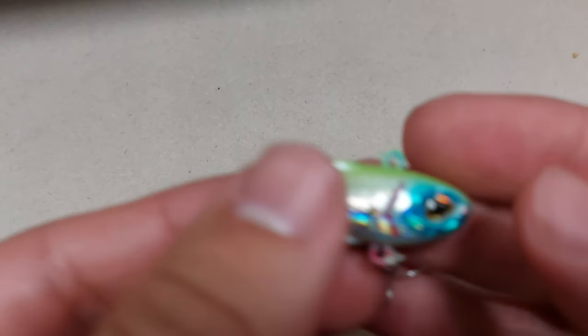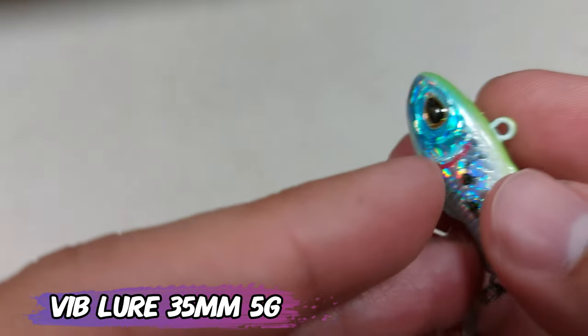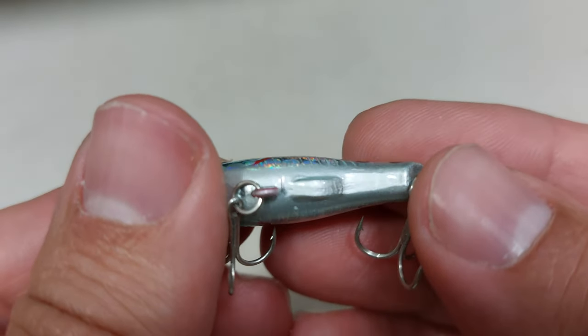Also from the same store and also under two dollars, you have this vibe lure — it's 35 millimeters, 5 grams. It doesn't have any real name; this is the B03 color. I just bought it for the winter when the water is raging.